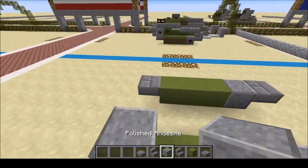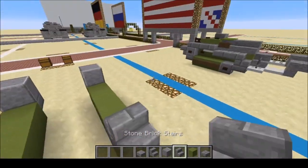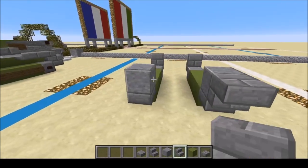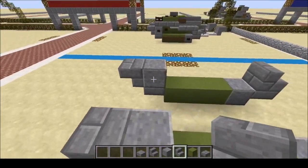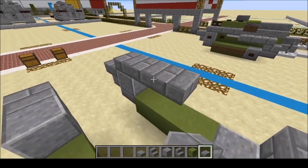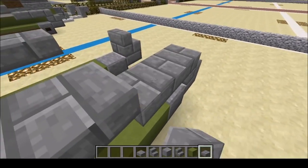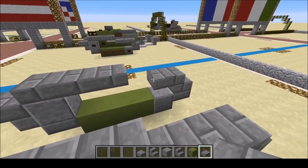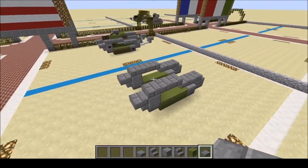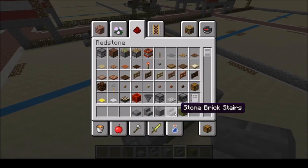On the front we're going to put Polished Andesite there and there. On the back we're going to put a stair and a stair. On the front we're going to put upside-down stairs. On the top we're going to do a row of three, and another row of three. On the bottom, place one, two, and another one and two. Tracks are complete, so we don't need the track materials anymore — we just need these three materials.